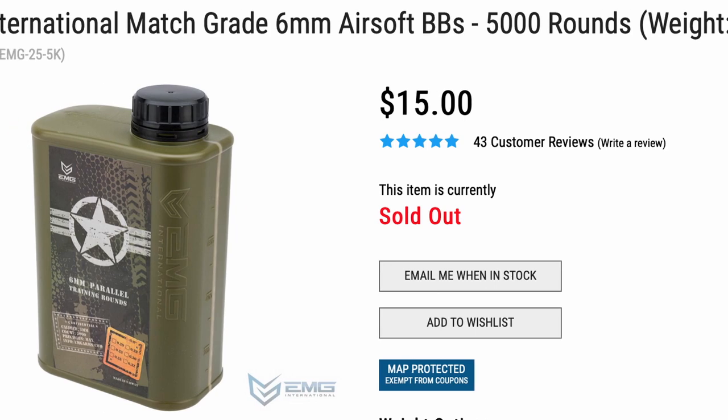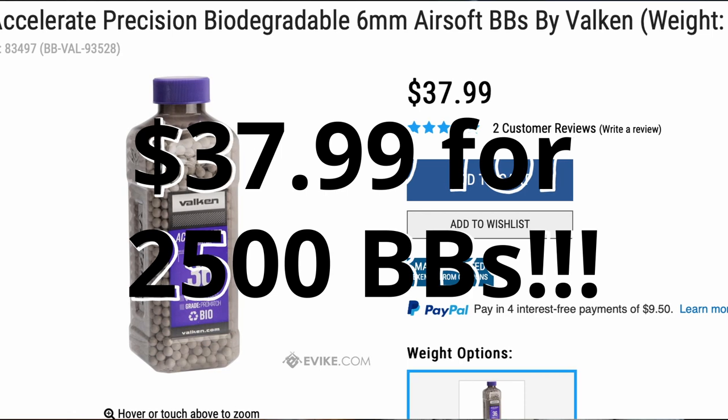5,000 0.25s is going to run you about $18, whereas 5,000 0.36s is going to run you about $30 — that's a big difference. Unfortunately poor accuracy was not the only issue. When switching between the six round and three round mode, it would usually only shoot about four rounds on the six-shot mode and three on the three-shot mode, and this is not a problem only I have had — almost everybody who has this gun has had this issue.